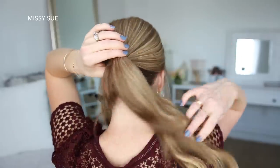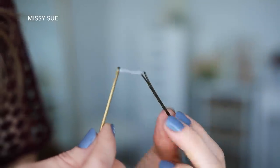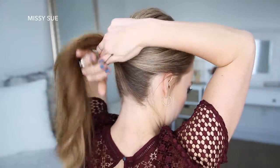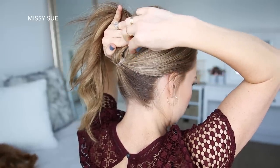Now I'm going to combine the rest of my hair together and tie it into a low ponytail above the nape of my neck. Then I'm going to take two bobby pins and slide them over an elastic band so there's one on each side of the elastic. Then I'm going to flip my ponytail up towards the top of my head and slide one bobby pin underneath the ponytail on the right side, about an inch above the base of the ponytail.